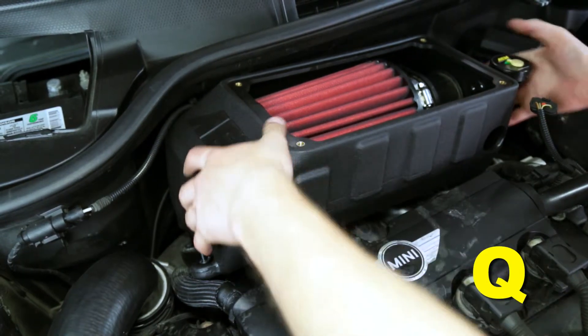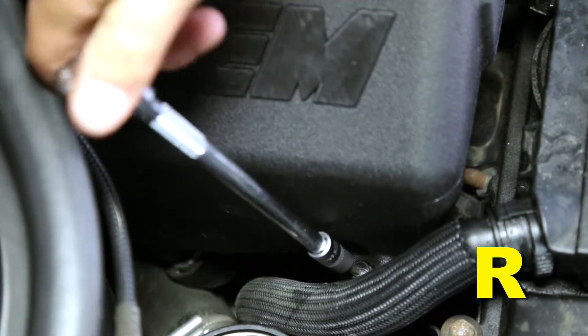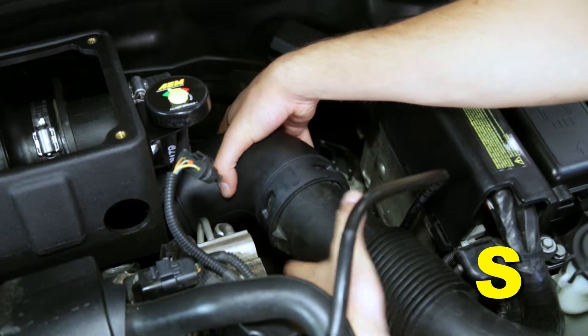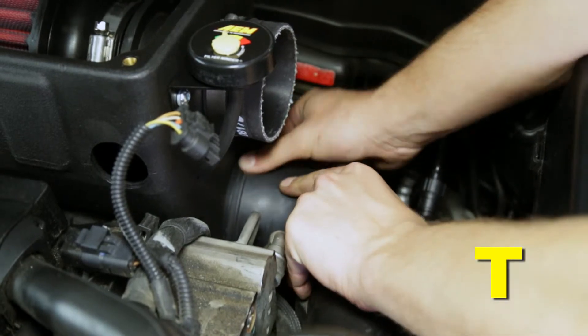Install the new air box assembly onto the three stock mounting grommets on the intake manifold. Align the torque screw in the mounting foot to the lower passenger side mounting pad on the intake manifold and fully tighten the screw with a T20 Torx driver until it is fully seated. Install the oval end of the rubber elbow intake coupler over the outlet of the stock plastic intake tube, fully seating the coupler until the four plastic lock tabs fit into the four slots in the rubber elbow coupler. Insert the round end of the elbow coupler into the lower inlet hole of the air box and make sure it is fully seated.